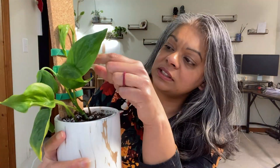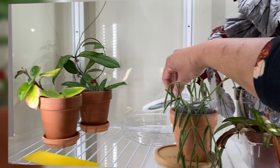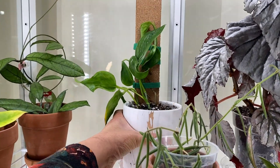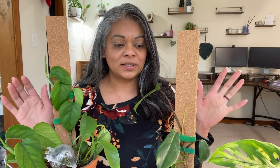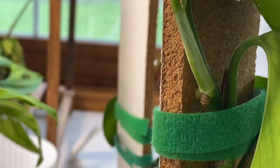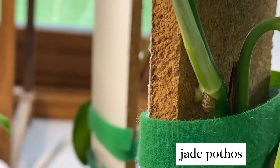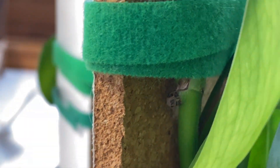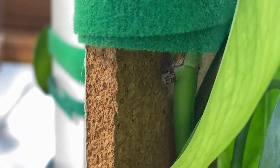So let's see how this attaches. Put this into the IKEA cabinet. So here are the cork planks that I have. Let me show you individually what these look like. I think I added these in fall of last year. So here we have this one. As you can see, the aerial roots have attached to the cork plank — looks very well. Jade pothos.